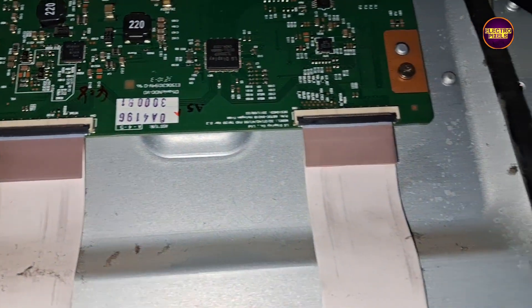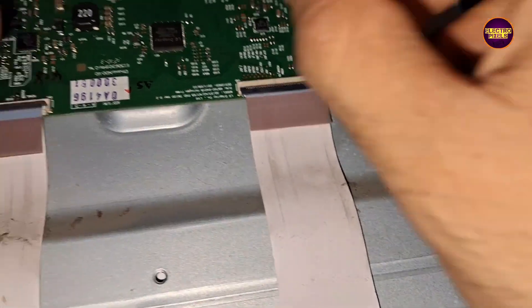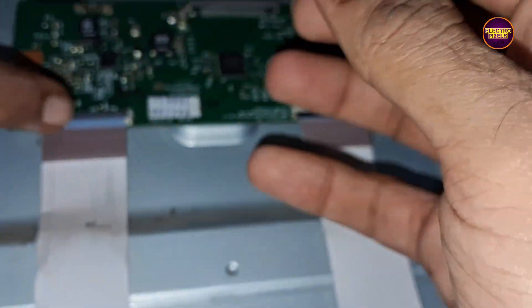Let's remove the left side FFC cable and block the gate signals for checking. The picture comes and the TV is working properly.